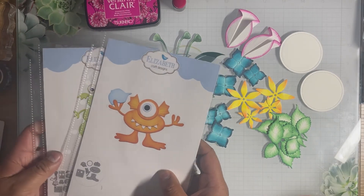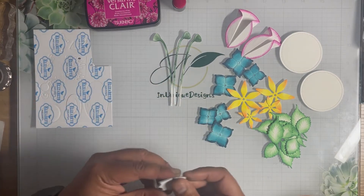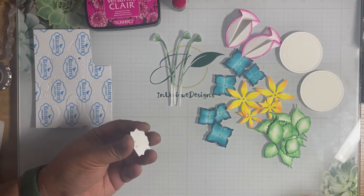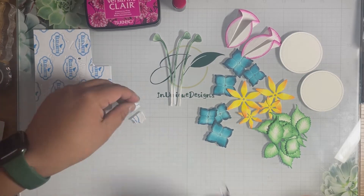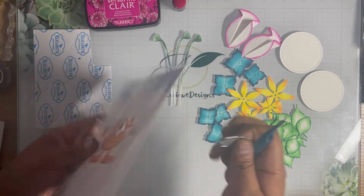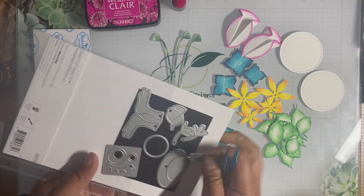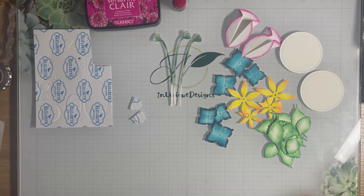I take that back — I did use his fins from monster number three as well. I used both of his fins, and as I punch him out you'll see what I mean. These are the fins I used from monster number three. I'll place that back into the die set.